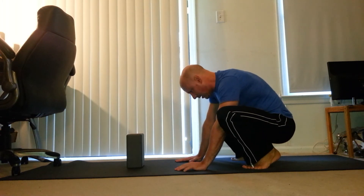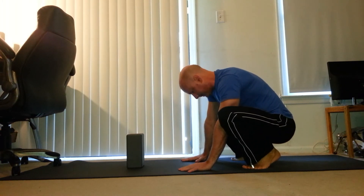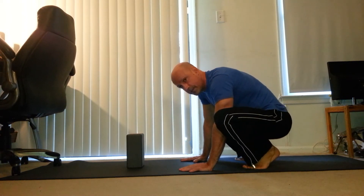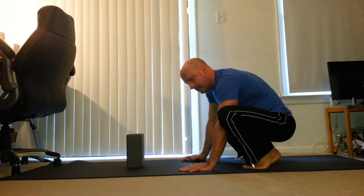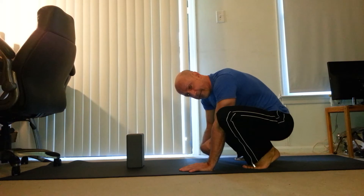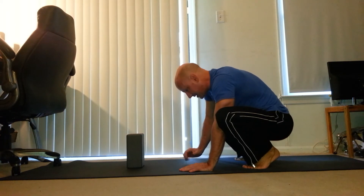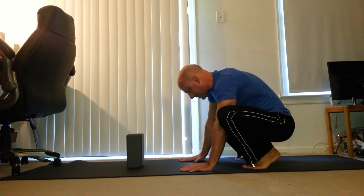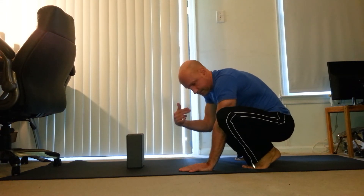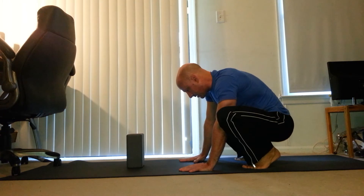Put your hands shoulder width apart, and it's important that you have to reach a little bit to get your head on the block. Because you need half of your weight to be in front of your wrists and half of your weight behind your wrists so that you can balance in the position. If you don't have that happening, you're going to teeter in one direction or another.